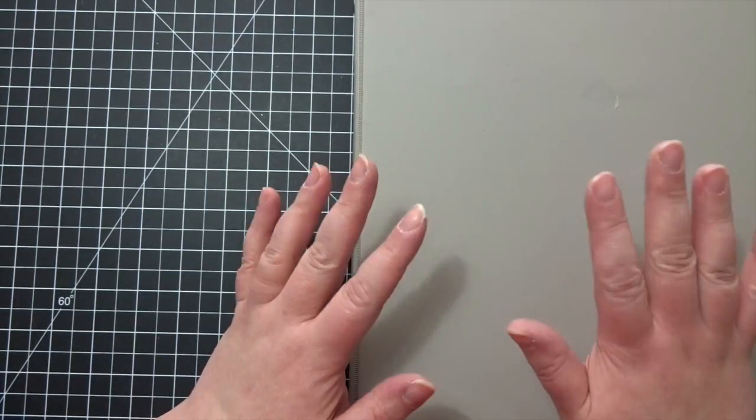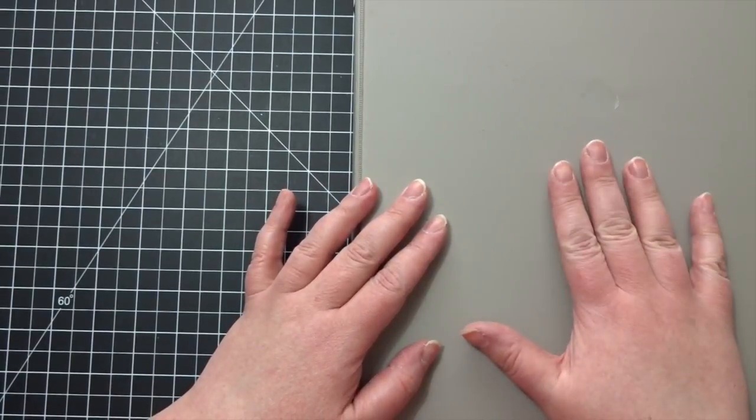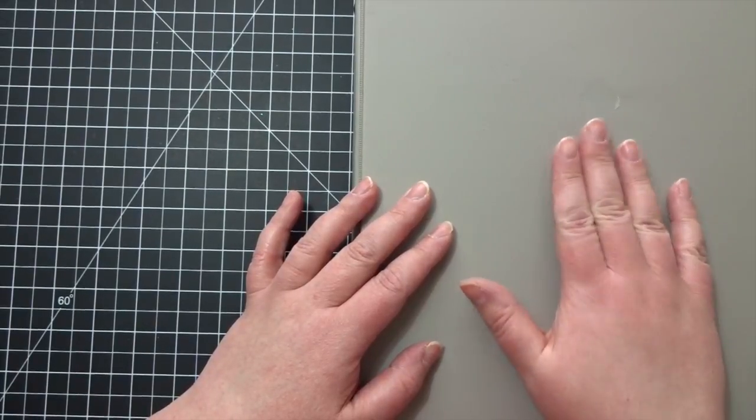Hi crafters, it's Cynthia. Today I wanted to share with you an item that I have in my craft room that I created for myself and I use this again and again.